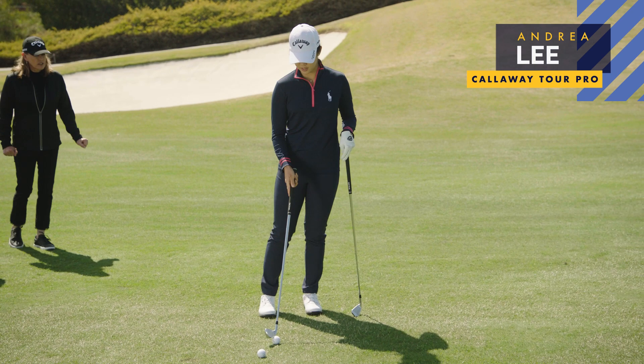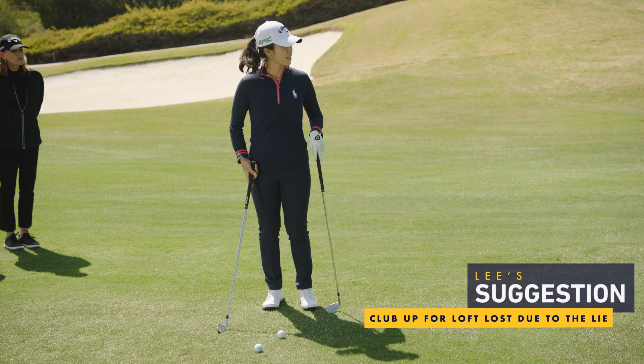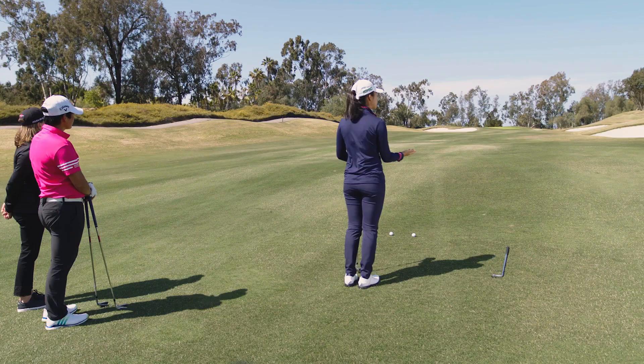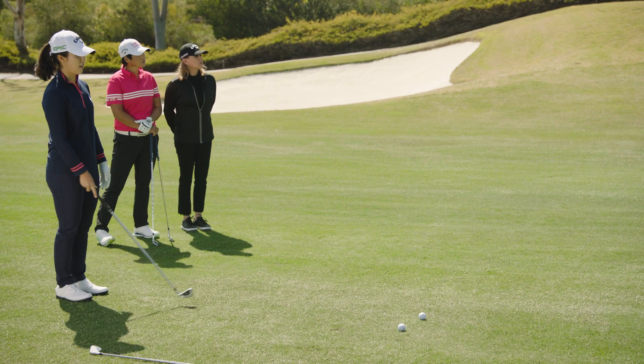First, I'll assess the lie that I have. As you can see, it's kind of on an upslope, which is nice because it gives you a little more flight and makes the ball go a little bit higher. So I'll probably take a little bit of a longer club because it does take that loft out — I'm gonna hit just a six iron. There's a bunker in the front, so I'd get the number to clear the bunker.